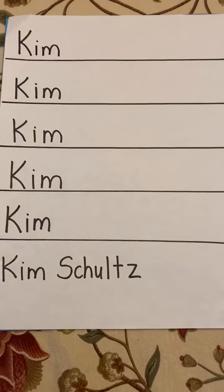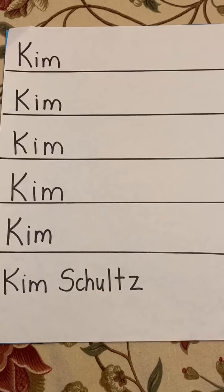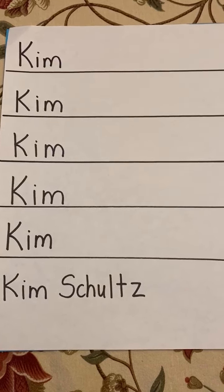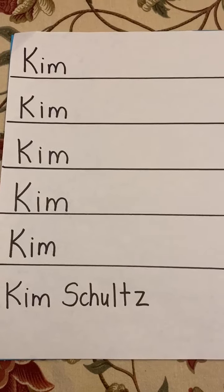So you might need to give them more room if you're doing both names. If you don't want to waste paper, you can also use a dry erase board, and you could take a picture and send it to me of what they're doing. Hope this helps — have a good one!